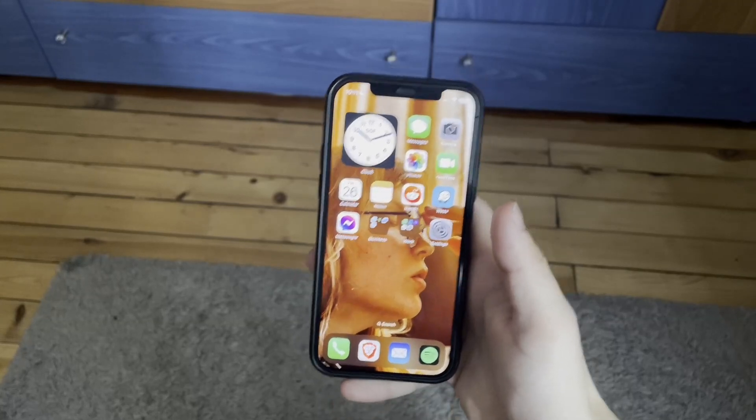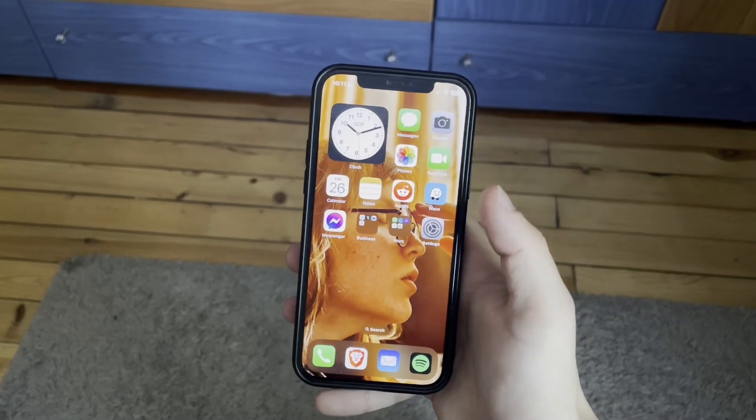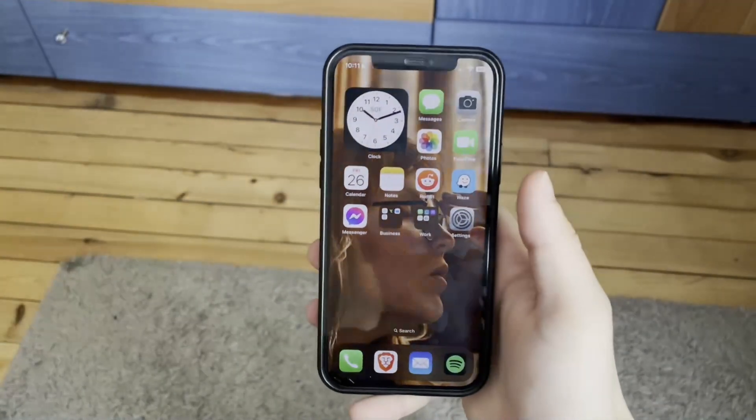But yeah, let me not tease you any longer. Let me show you right away how you can get this on your device. So here we are at my home screen. And before I show you how to get this, let's just make a few quick adjustments that are going to allow us to actually run it properly and make sure it works.